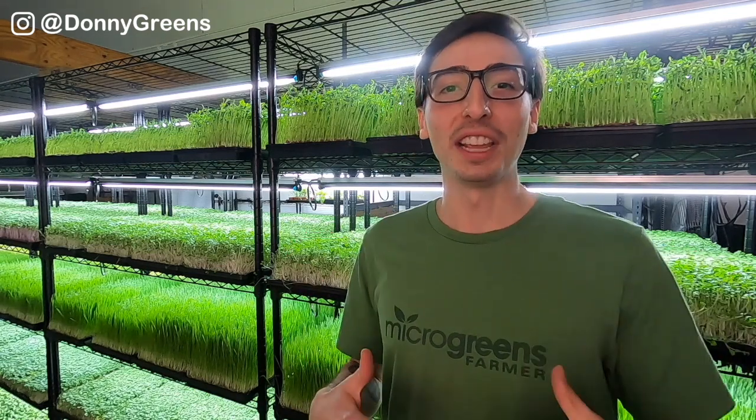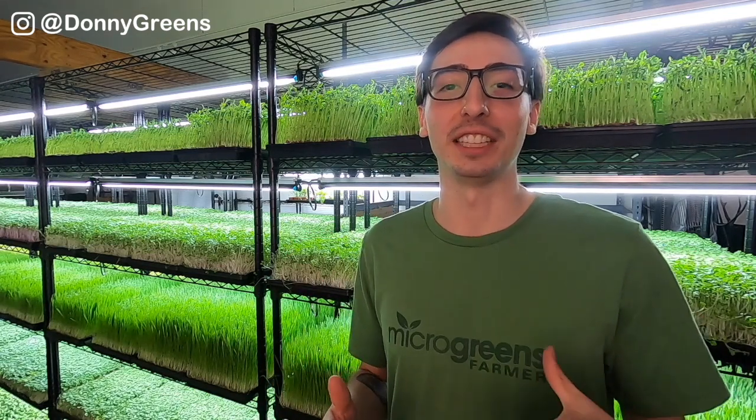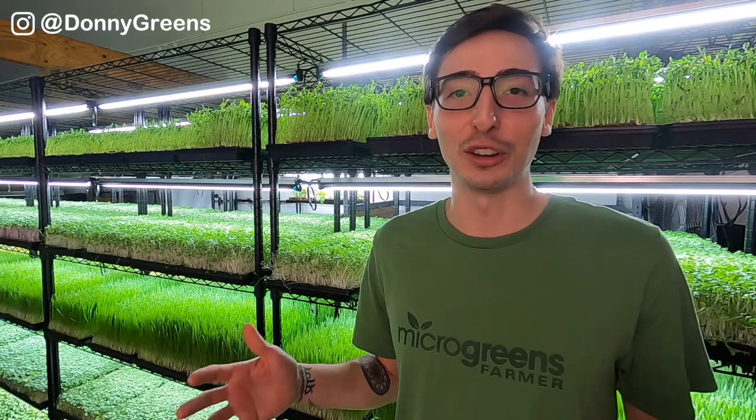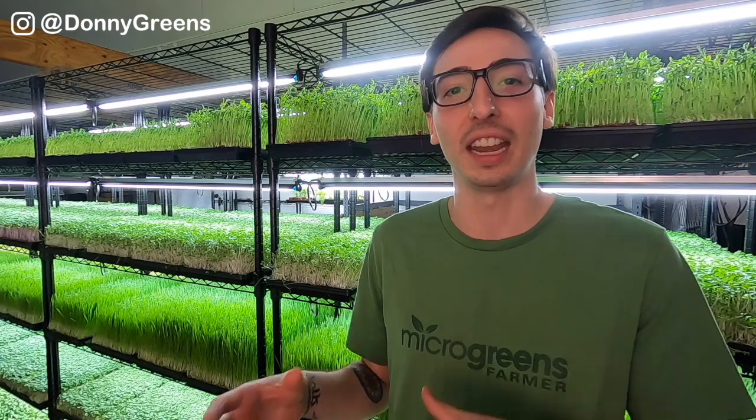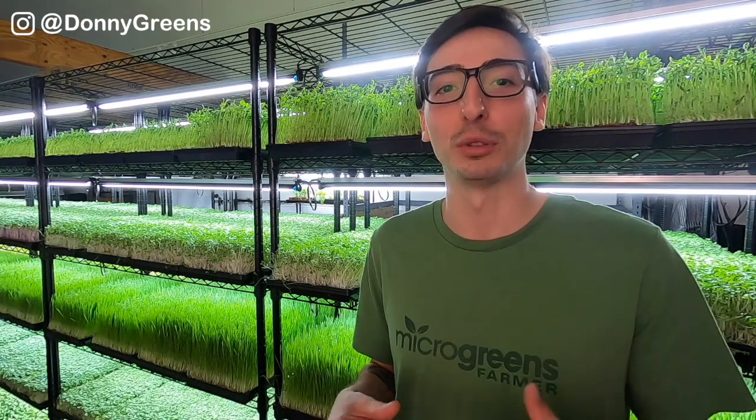Before we jump into the farm tour, I just want to mention that I would not even have a farm if it wasn't for Nate Dodson at microgreensfarmer.com. I want to give him a huge shout out because it was really his content and his resources which gave me the tools I needed to start my microgreens business. I would have never started growing microgreens if it wasn't for his course that I purchased in the very beginning that helped guide me through starting my business.